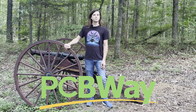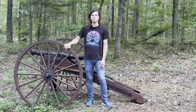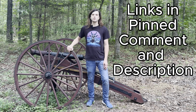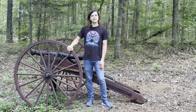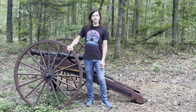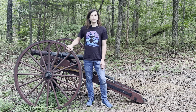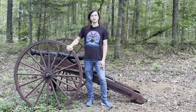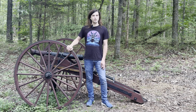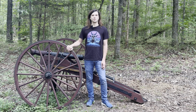I'd like to take a second to thank PCBWay, the sponsor of today's video. They were kind enough to make the giant mold we're going to be using to make our Foster slugs, and you guys can check them out using my link in the description below. They've got all kinds of services like CNC, laser engraving, printed circuit boards, 3D printing, and all kinds of awesome things that can bring your next project from just a design on a piece of paper to something you can hold in your hands and sell to clients. Thanks again to PCBWay for sponsoring today's video.